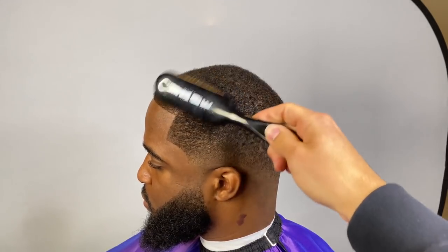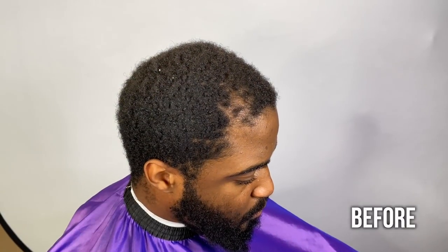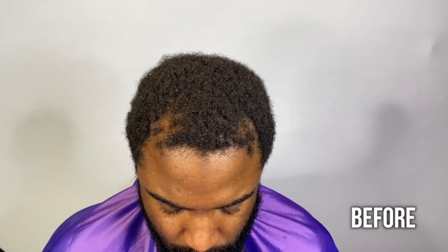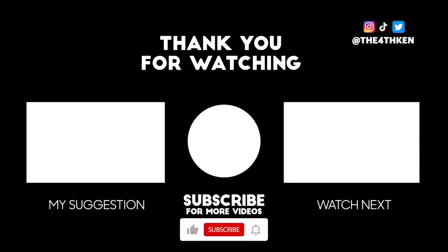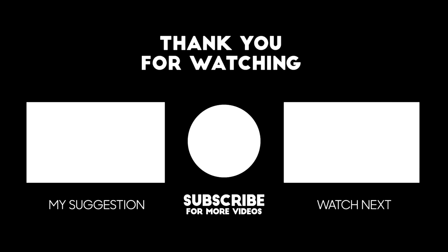Now we're going to add some moisturizer in his hair. This is a lightweight oil spray which I love — it's not greasy or oily, it adds a realistic shine without making the hair look fake or too greasy. So this is how my client came in, and this is how he's leaving. Make sure you guys drop a like, comment, and subscribe — it's The Fourth Ken and I'm out. Peace. I'll see you next time.